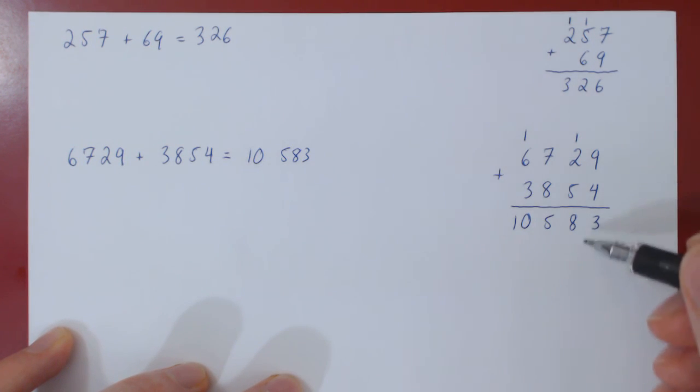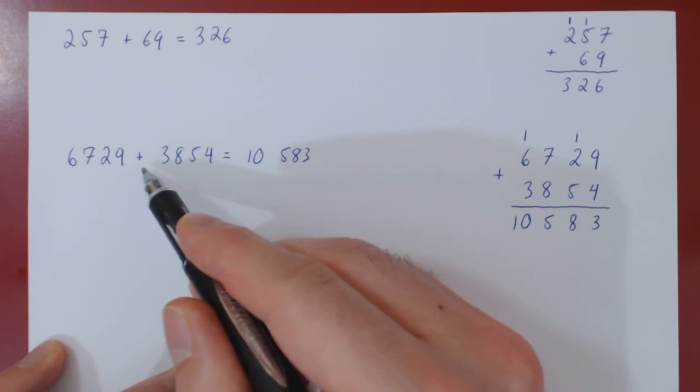And this is how you can add integers by hand quite easily, no matter how large they may be.